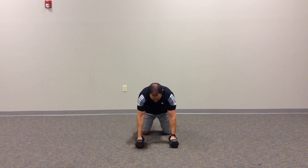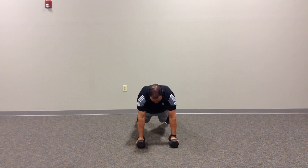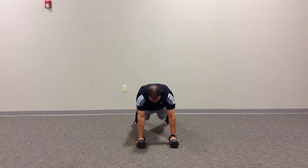Once you get down, position the dumbbells shoulder width apart. The wrist should stay neutral — that's very important. I don't want to go into wrist extension; I want to stay neutral. Then lock into your core position and chin retraction.